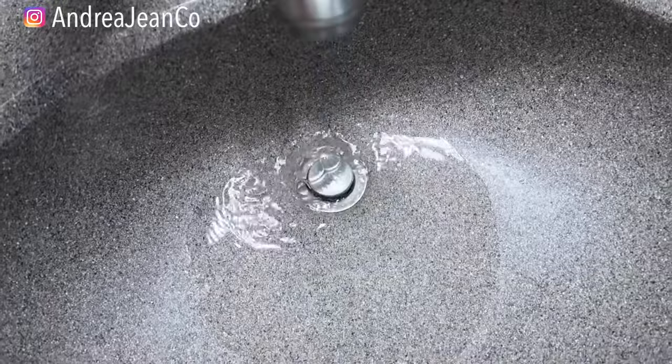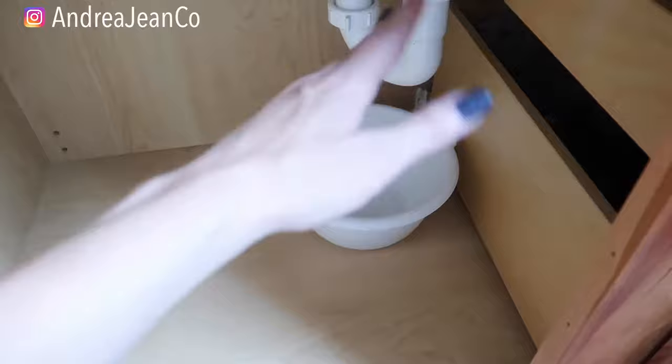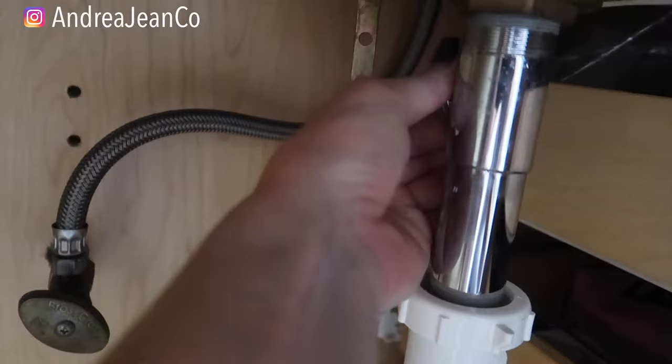Now I would do a test run to make sure you have it tight and you have no water leaking. You can see mine's dripping a little bit there, so I'm going to have to go ahead and tighten this up a bit more. You don't want to have unclogged your drain stopper and then be dealing with water leaking and damage — it's easy to go unnoticed when it's under your sink.